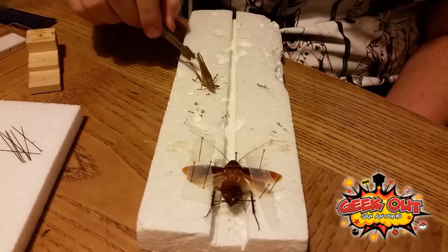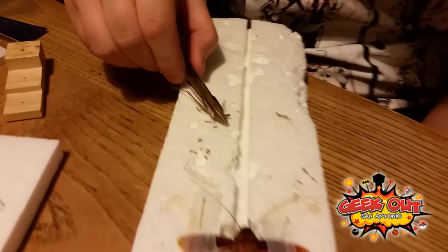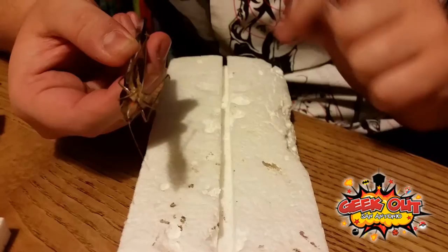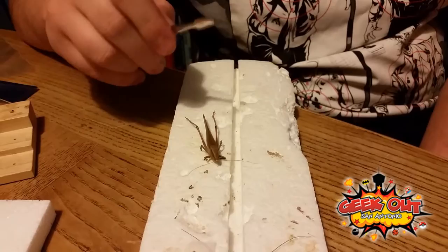Bug number two that we're going to spread today is a cone-nose katydid. It looks very much like a grasshopper, but you can tell by its face — it has its nose upturned right here and its eyes over here — that it's called the cone-nose katydid. It's got the legs and the reds around its cheeks, so yeah, it's a cone-nose katydid.